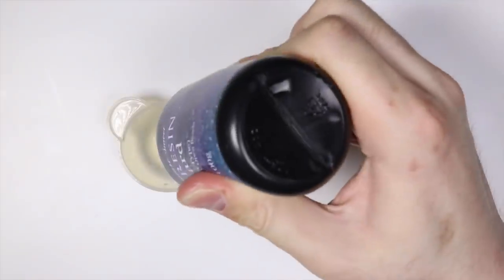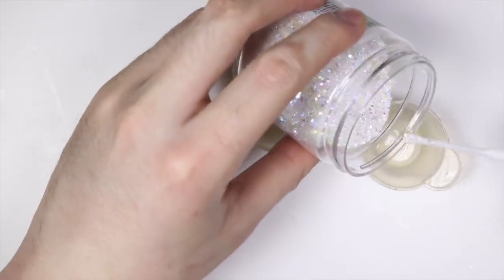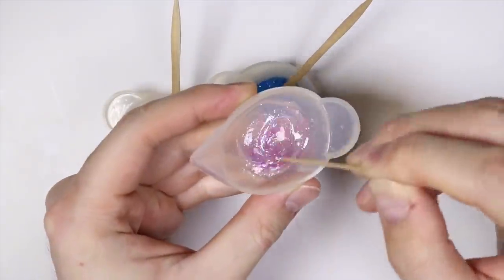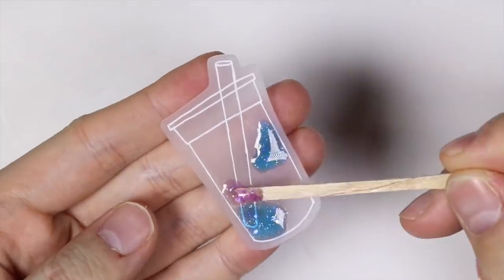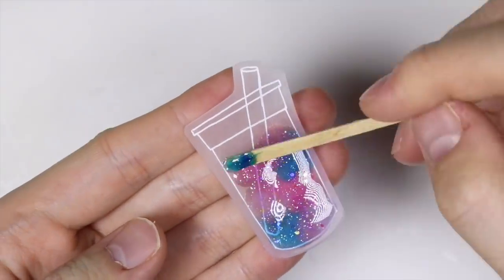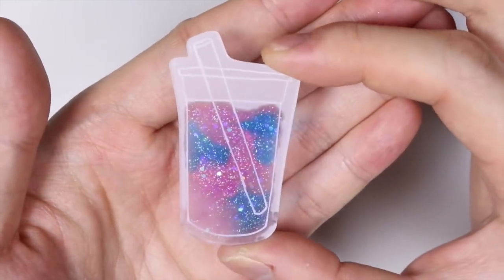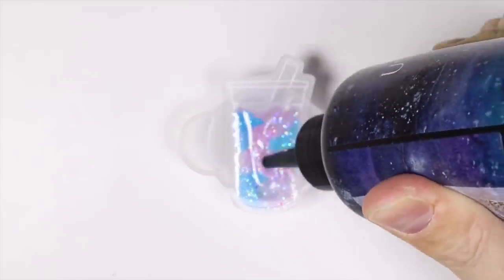Now we're going to fill them with UV resin. I poured it into three different bowls and added a bunch of glitter. I wanted to go for a galaxy theme for this first one, so I added some pink, blue, and purple pigment and mixed it all together, adding more pigments based on the color I wanted. Then I dabbed the different colors in a random pattern so it looks more organic and galaxy-like. I gave it a quick cure with a handheld UV lamp and then placed it under a real UV lamp for a couple minutes to make sure it was fully cured.